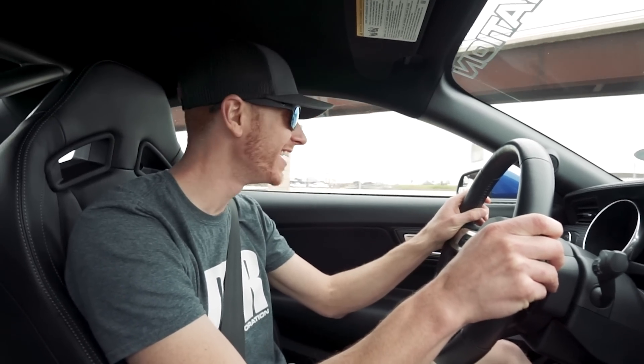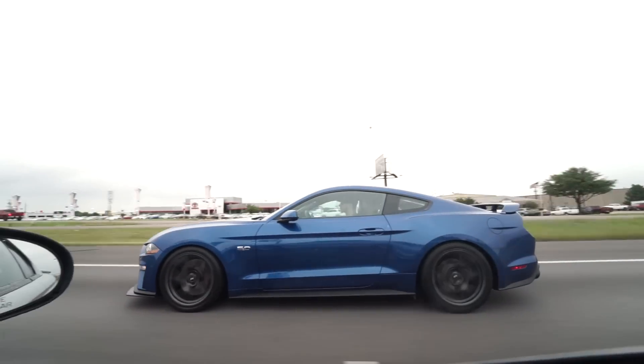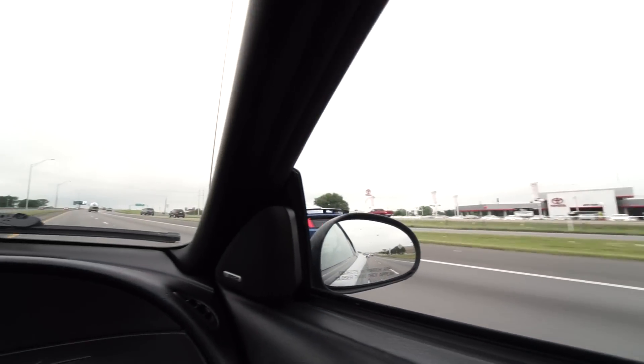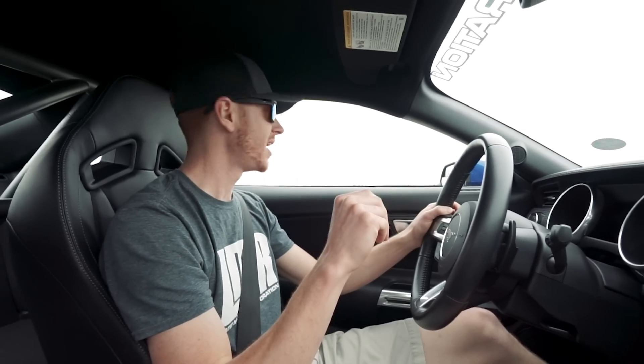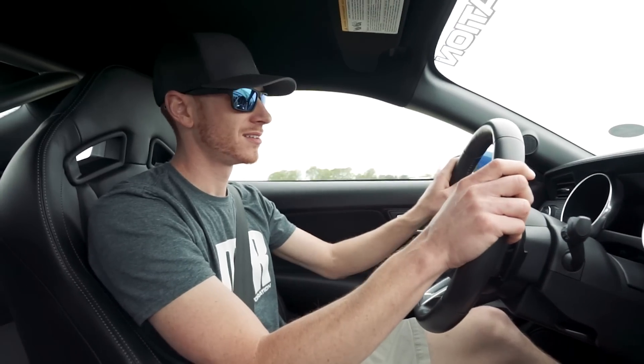You're going to get bad gas mileage no matter what — you're not going to keep your foot out of this thing. Coming from a '99 to '04 Lightning with that supercharger just whining at you, I do wish there was a little bit more supercharger whine, but hey, this thing hauls the mail.